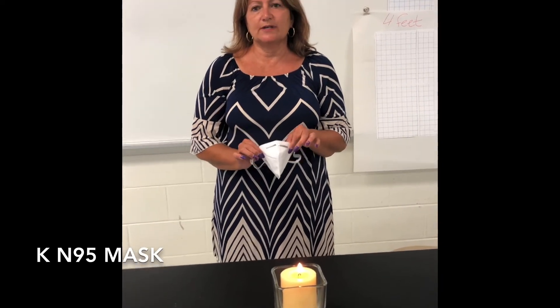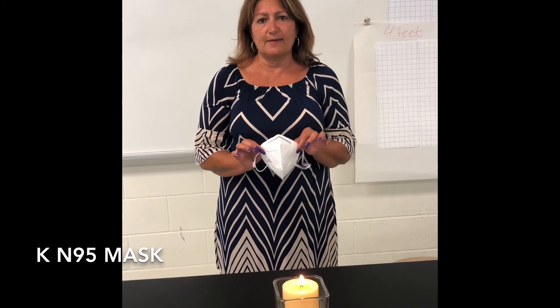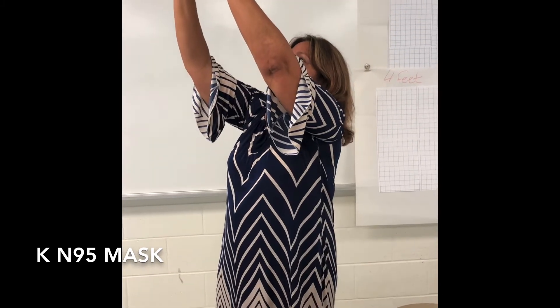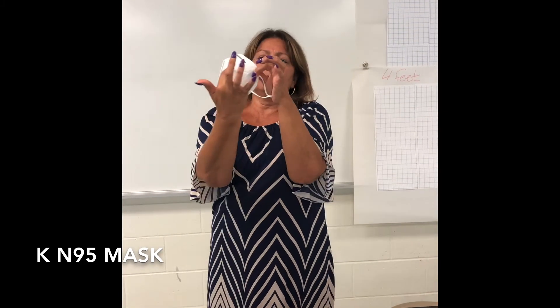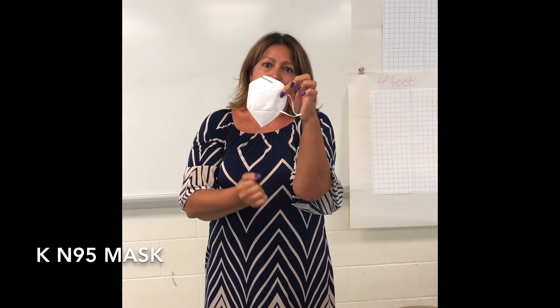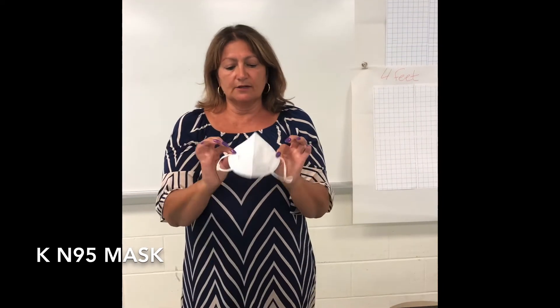The next mask I will be demonstrating is the KN95 mask. When I hold it up to the light I cannot see the light coming through, except for the particular holes here. It is made of multiple layers.